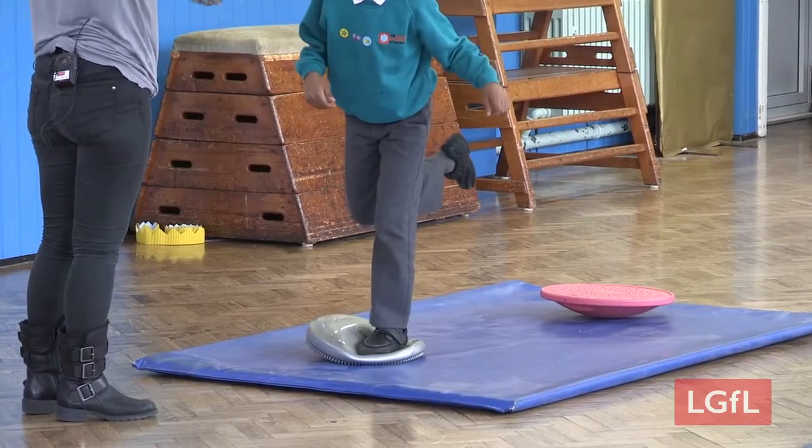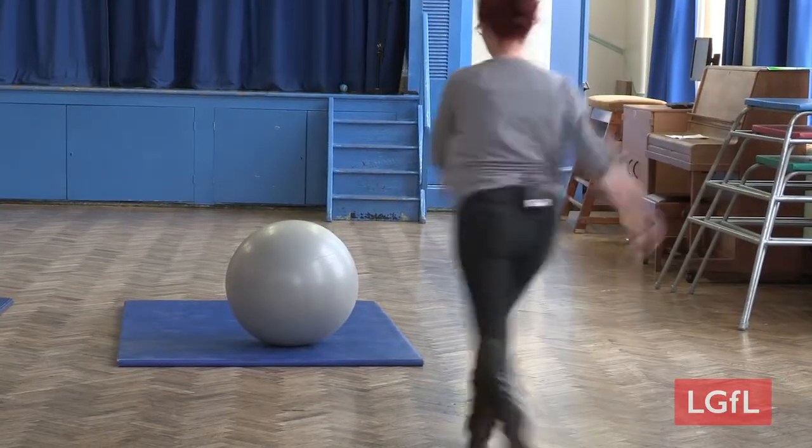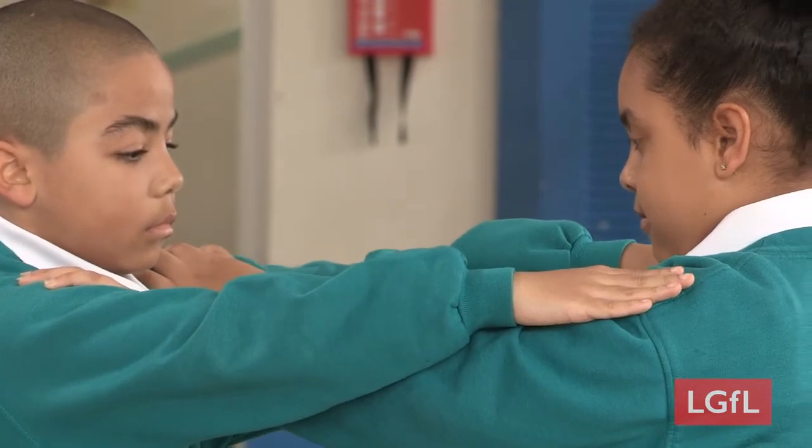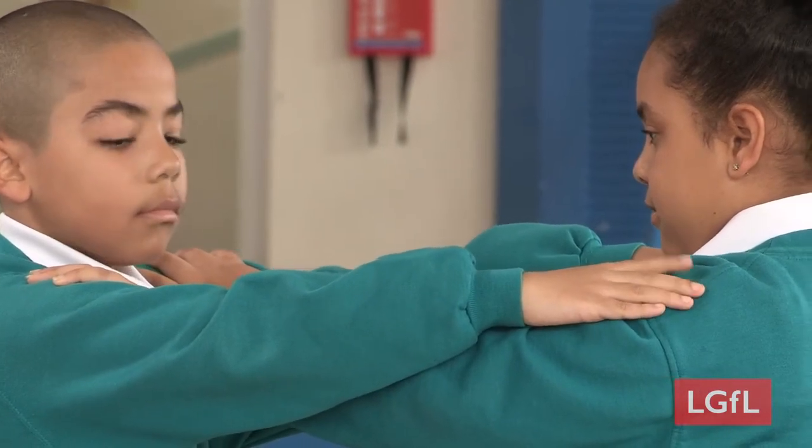Also, look out for overstimulation, such as squealing, spinning, or running. Do some calming activities that include stretching, weight bearing, and resistance with these pupils.